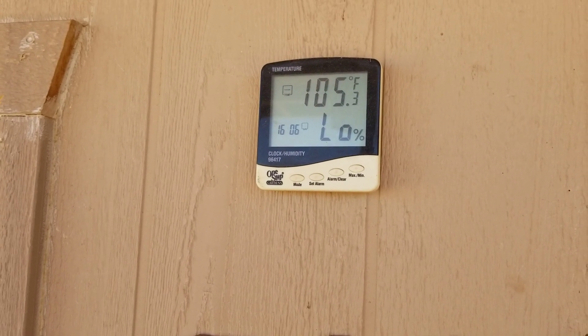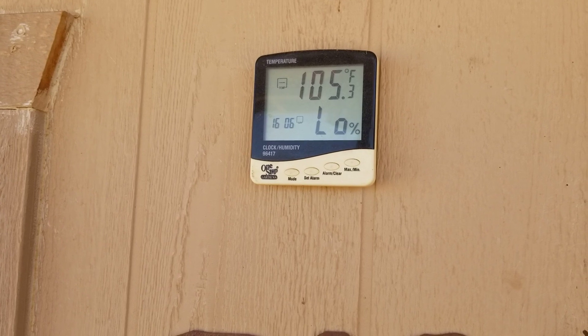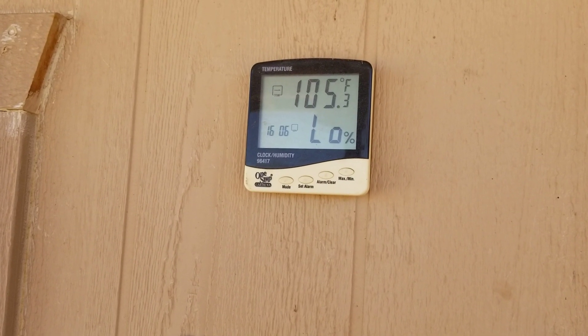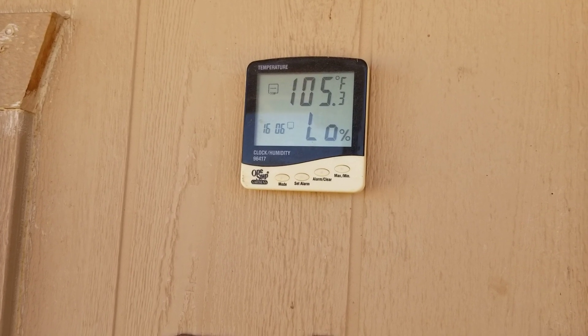Hello everybody and welcome back to G-Bear's Off-Grid Ways, a homestead in the desert. We're looking at the outside thermometer here and this is in the shade — on the porch in the shade.